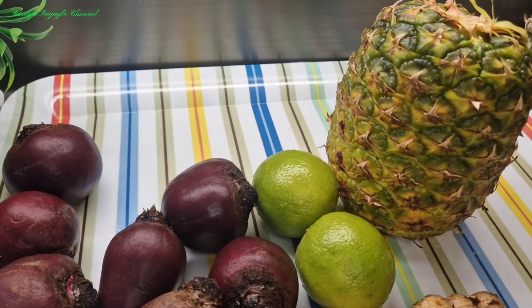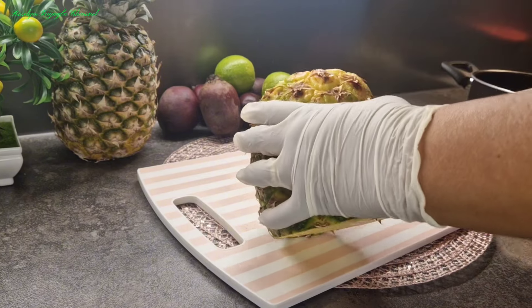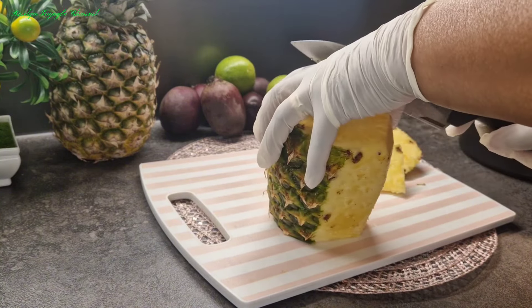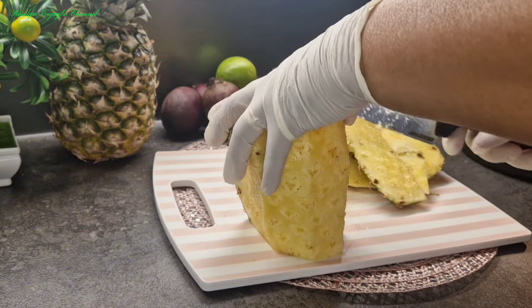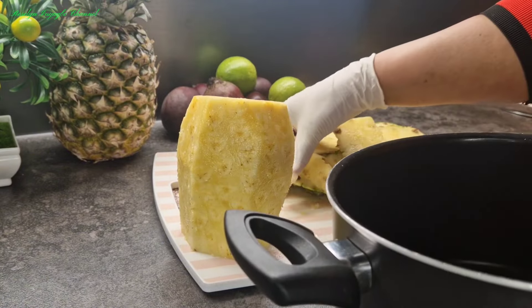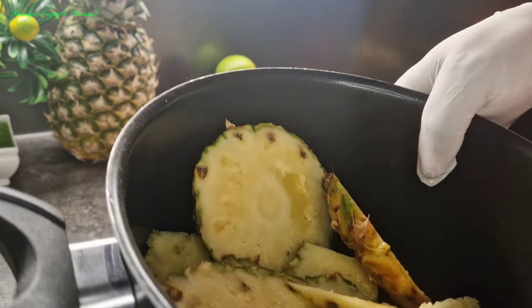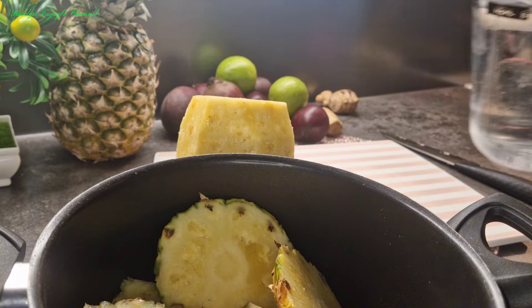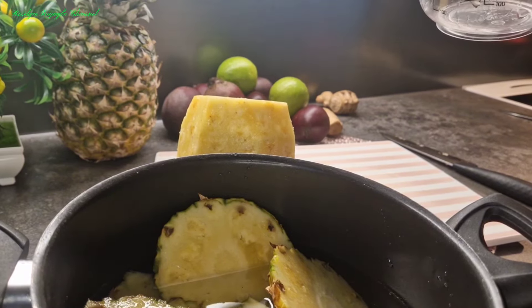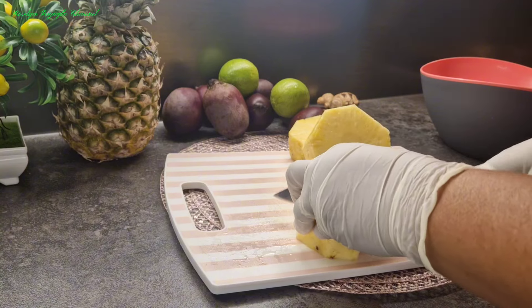I've already washed everything. We'll start by peeling off the pineapple. I'm going to be putting the peel in my pot, then boil it, and use that water for blending. I'll be adding water to it and cooking it. Next, I'll cut my pineapple into tiny cubes to enable my blender to run through it.